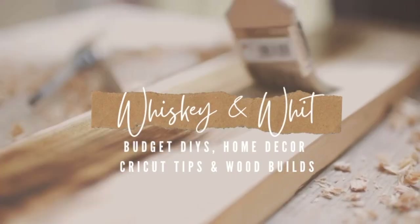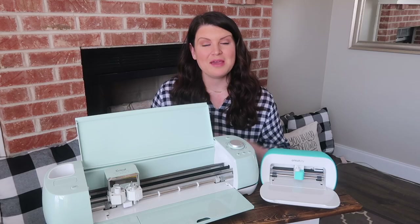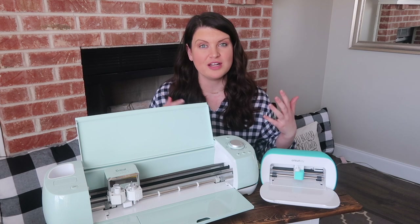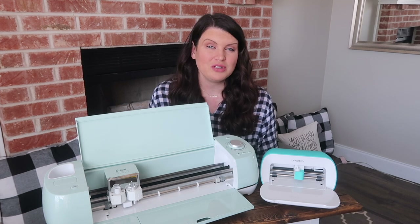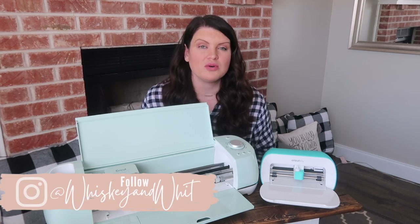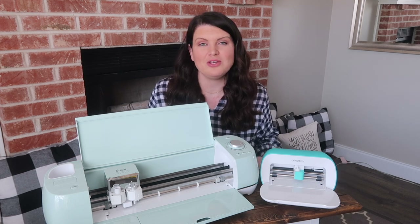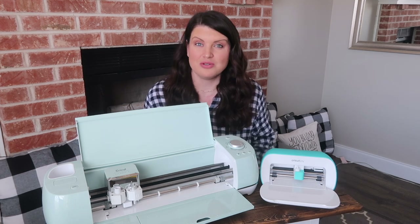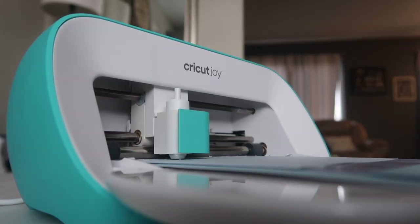The most common question I get, really by far, is what Cricut should I buy? My answer is: it depends. What I mean is I need to better understand what you're going to use your Cricut for. There are three different models at three different price points with different capabilities and lists of materials they can cut. You want to understand your use case before picking the right machine.